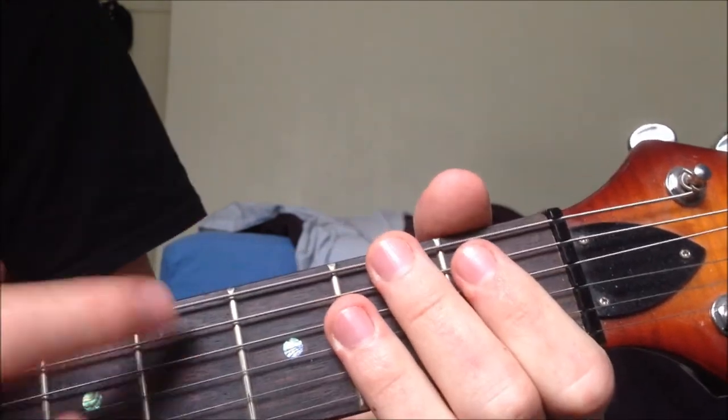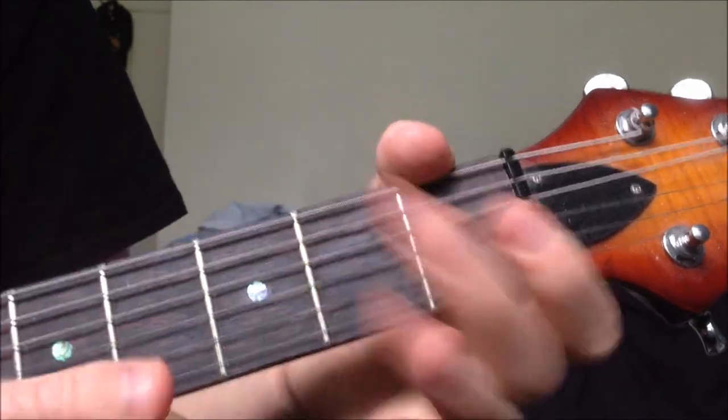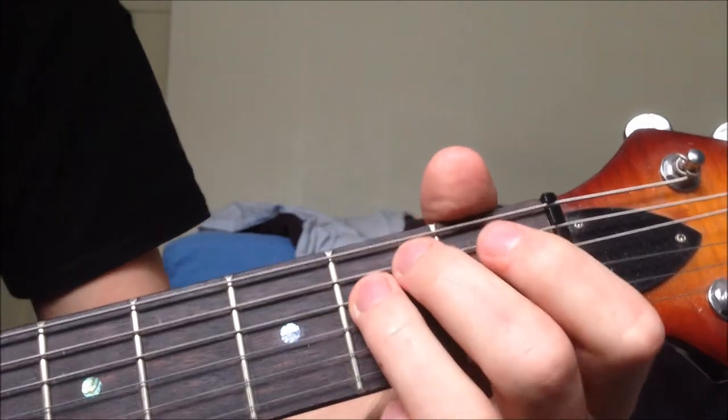Sorry about the numbers I used for the strings there, I got them the wrong way around. The first string is this one, the sixth string is this one — I got that the wrong way around. Anyways, so that's E minor.